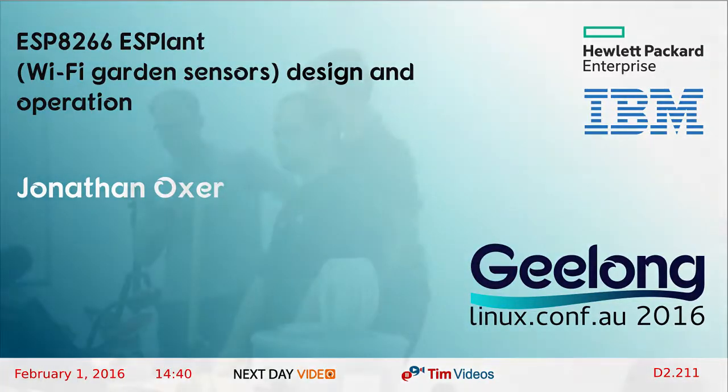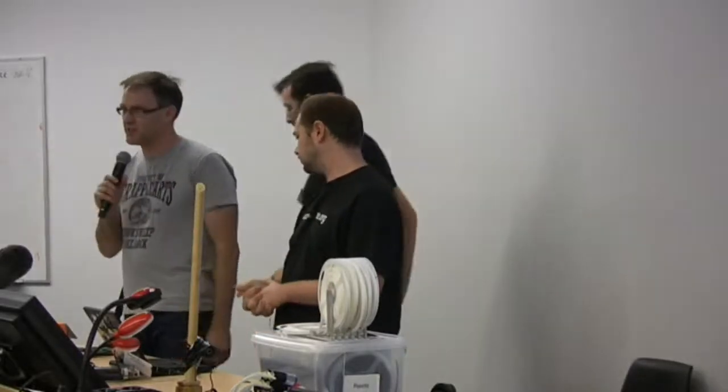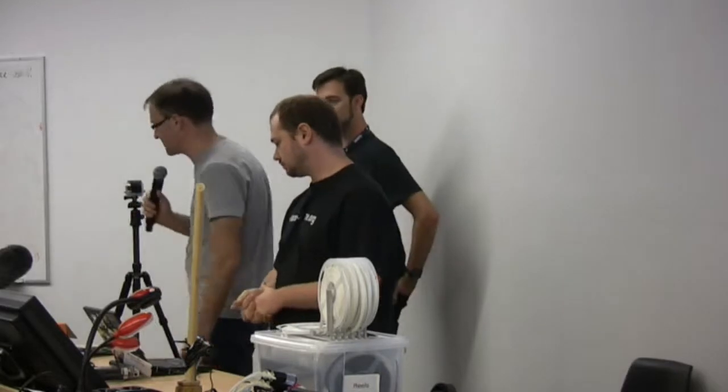Okay, time for the next talk. Here we have two of the architects of ESPlant, the project that we assembled this morning. First up we have John Spencer and Angus Cratton.